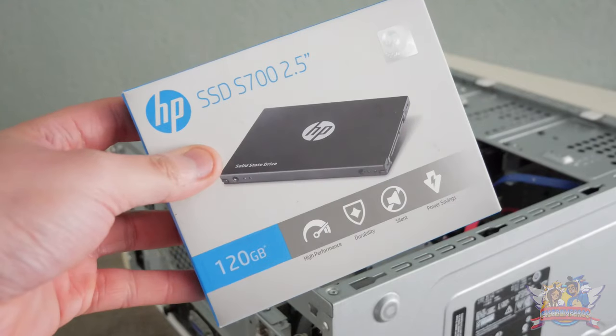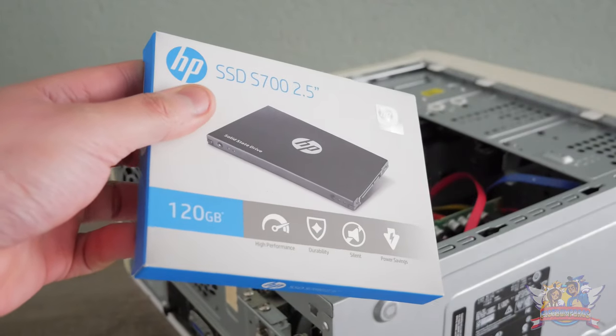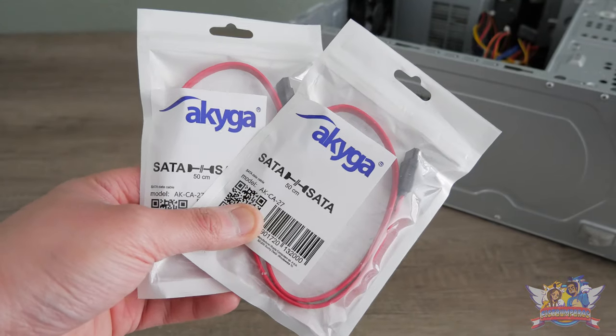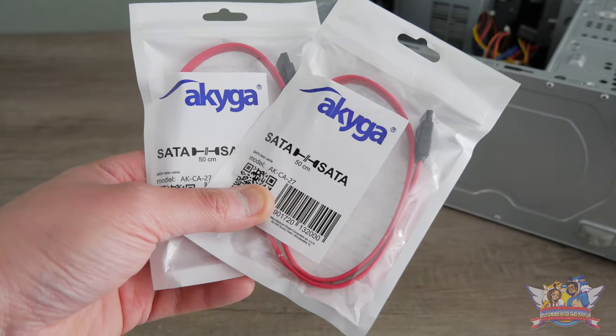I also had a 120GB drive — an HP one, actually. I think it's funny placing an HP drive into a Dell PC. Another thing was that I needed to order new SATA cables, as I was going to install two extra drives, so I ordered two of those.